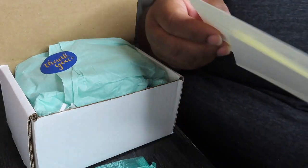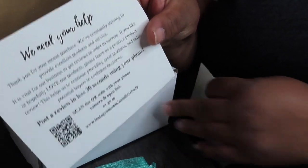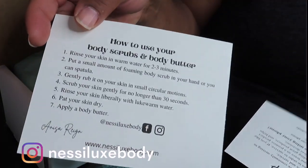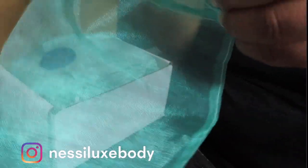Then I'm gonna get an organza bag. I'm going to include a note telling her we need your help to support us, to hashtag us, how to use the product, and to follow us on Instagram and Facebook. I'm gonna put it inside of here.